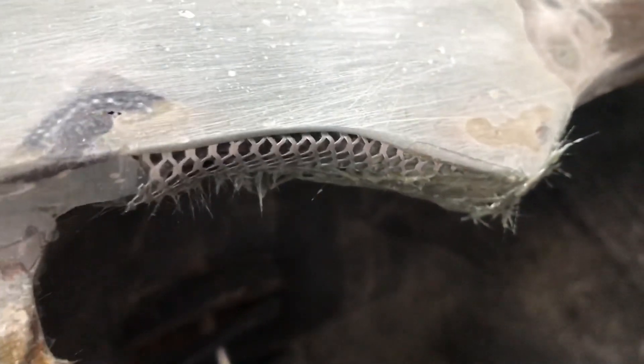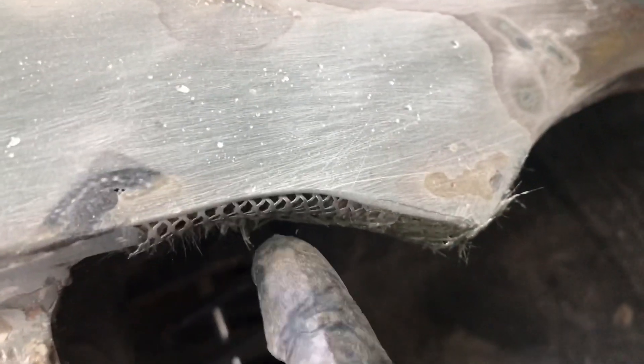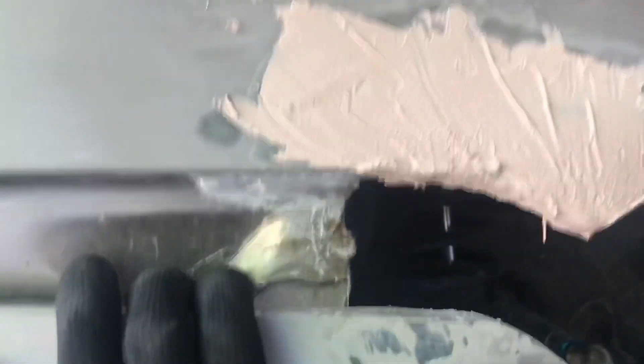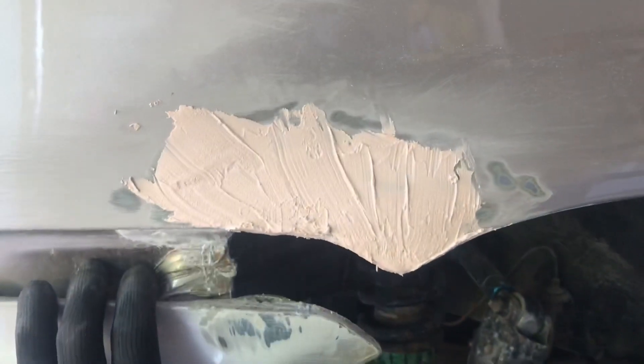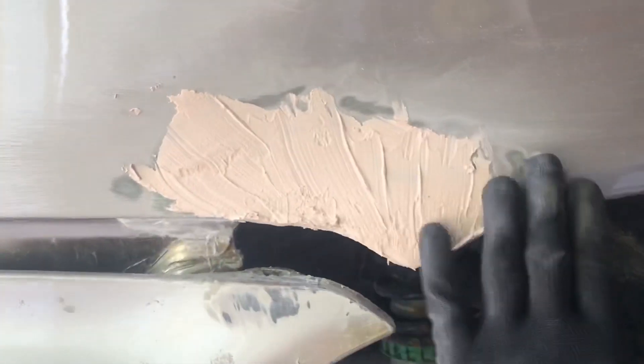Right now still waiting for this glass filler to harden. After that I'm gonna apply a glass filler here from the outside. I already put a body filler here, so I'm gonna sand this down again. Hopefully I can finish this area today.